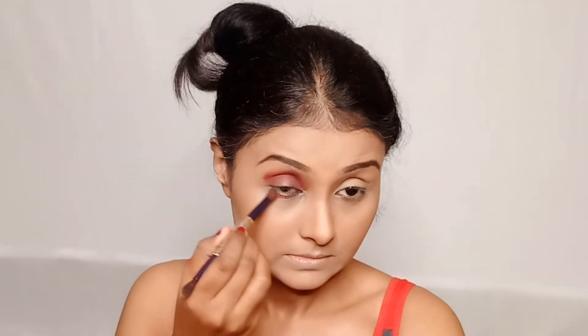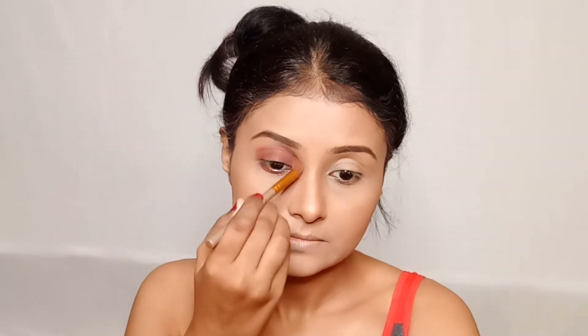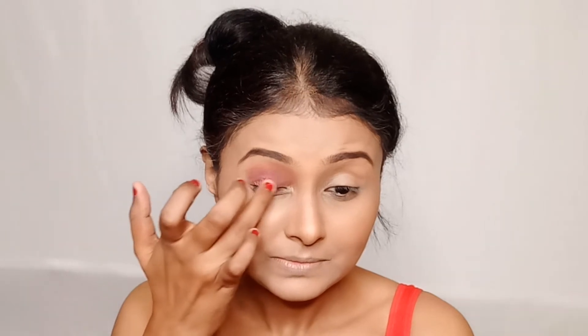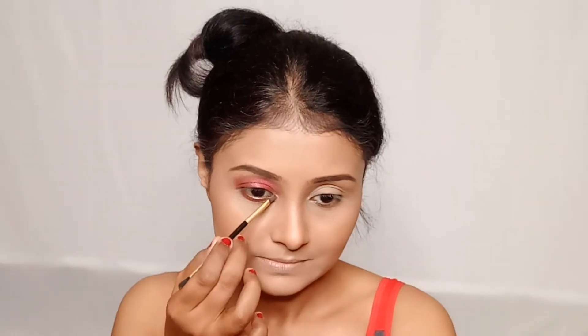I will apply the shade on my lower lash line, then apply a light shade on the crease line and blend it so there are no harsh lines. Then I will apply a shade on the middle of my eyelid with a little glossy effect. Finally, I will apply a light shimmery shade on the inner corner and brow bone.